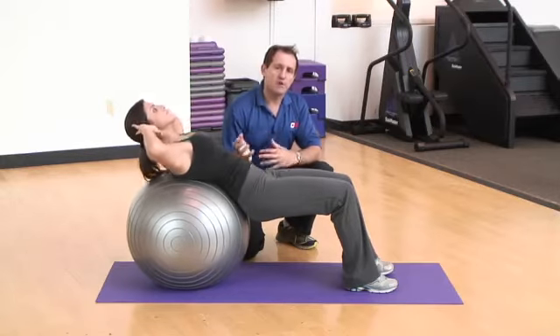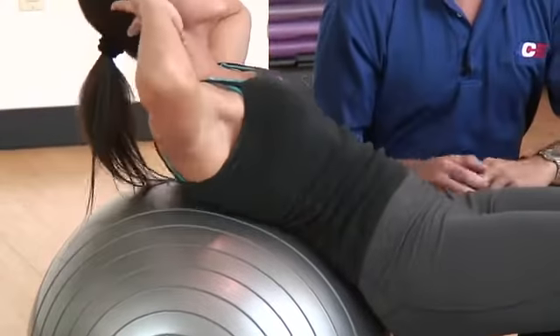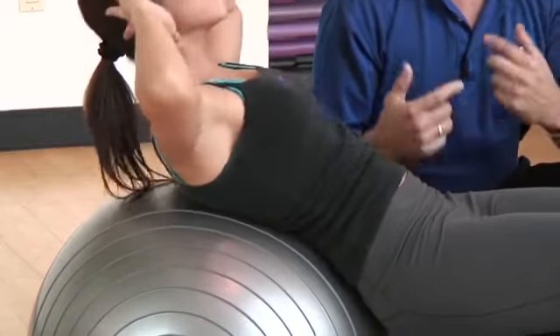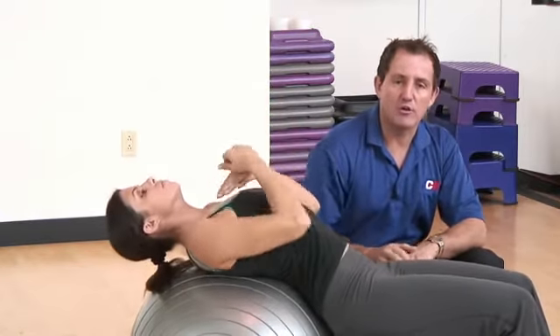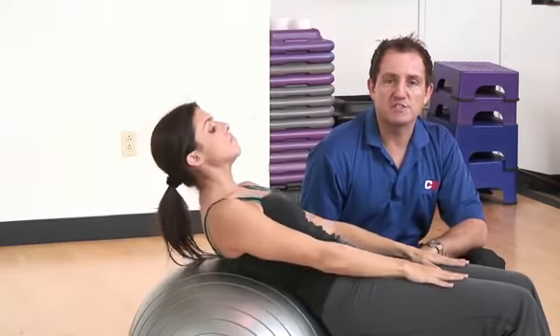She curls herself up, trying to get her shoulder blades off the ball, then goes back down to touch her shoulder blades to the ball. Other options if this is challenging: Jessica can cross her hands across the front of her chest and curl up, or she could place her hands on her thighs and perform her repetitions that way.